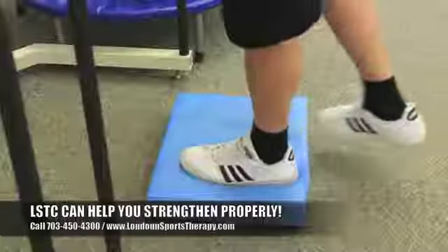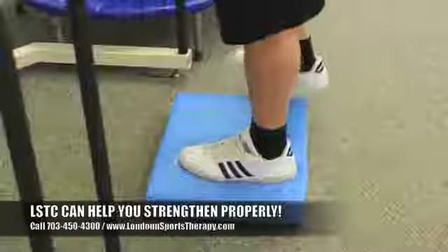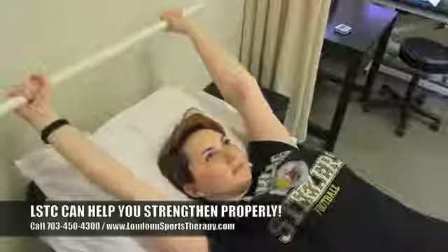And more importantly, get the benefits of that strengthening program so that long term, your risk of injury, arthritis, and pain is all significantly less.